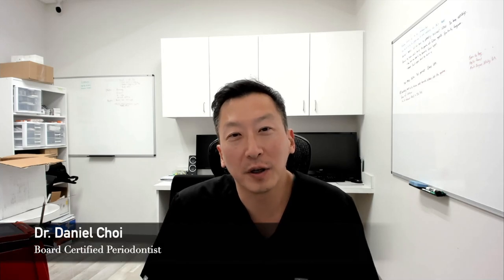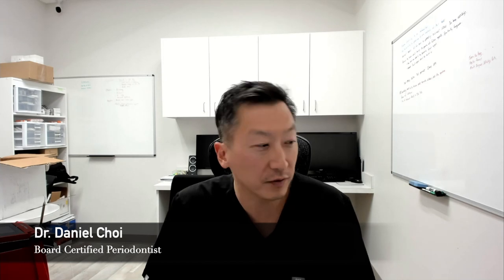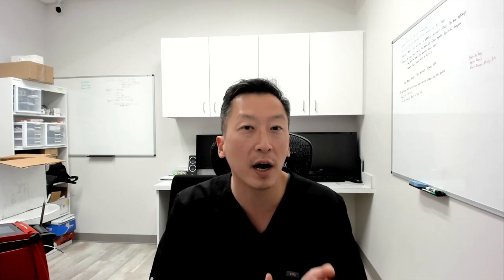What's up everybody, it's Dr. Daniel Choi. It's been a long time. I'm here on a Sunday filming a video for you guys, but let's jump right into it. We want to discuss a case where a patient had a dental implant placed in another country for his lower right first molar, and there was something I saw on the x-ray as to why I recommended removing the implant and starting all over. I'm going to go over that case, how it happened, what we're going to do about it, and how we can prevent these issues.